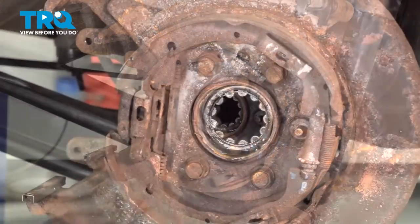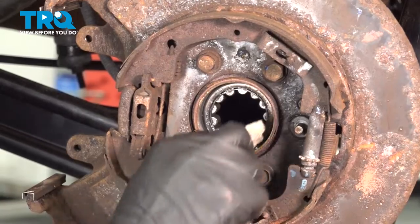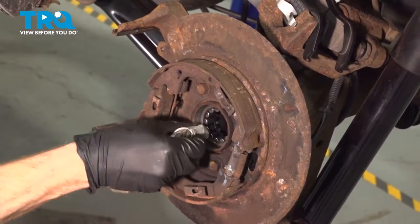Once the seal's out of there, it's a good idea to clean down the differential tube and inspect it. You want to make sure that there's no gear oil or debris in this area.